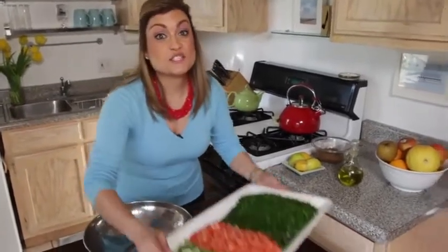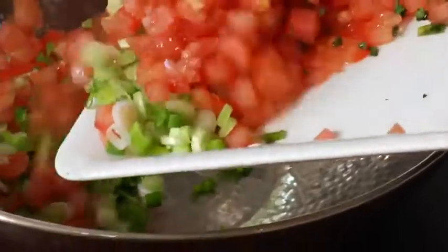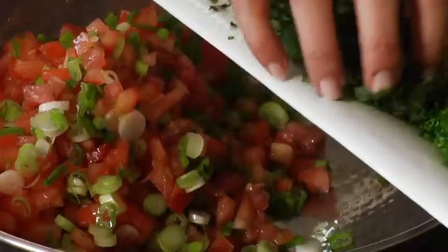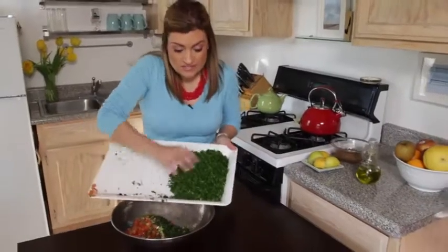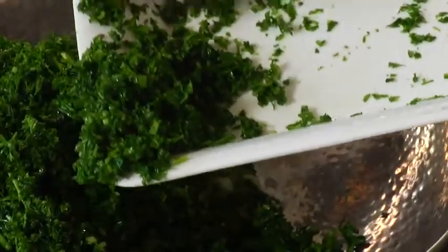Let's get all our veggies into my mixing bowl — put it all in there. The green onions, the tomatoes, and I've got my fresh mint. It smells so good. And of course the main ingredient, which is the parsley. Look how nice, beautifully fine chopped that is. Remember, we don't waste — we use every last drop. Let's give it a nice little whirl, get them all incorporated together.